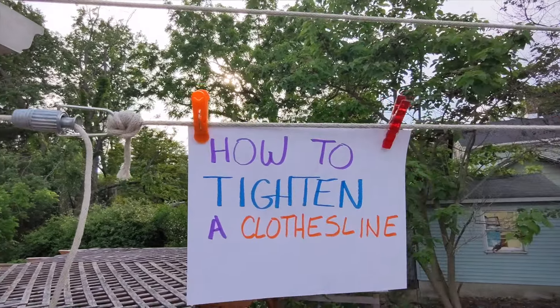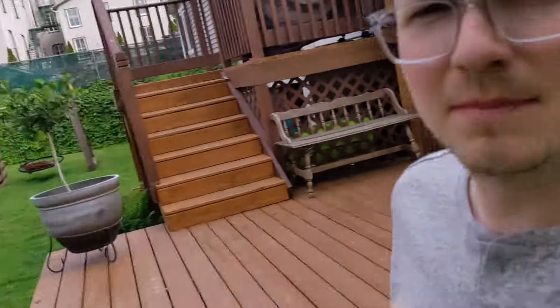The weather's warming up, birds are chirping — that means it's clothesline season. I once had a lovely clothesline strung from there to there on my neighbor's house. The previous owners had it set up this way. We used to use a little plastic pulley tooth grabby thing, but that's gone missing, so we bought a new clothesline tightener. I had no idea how it worked, but I looked up a YouTube video — it still wasn't very clear, so I'm making a new one to help teach you guys.